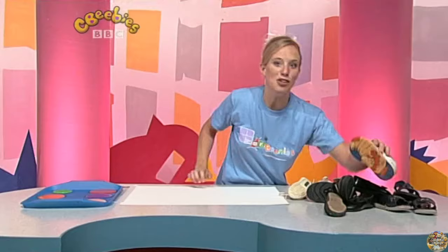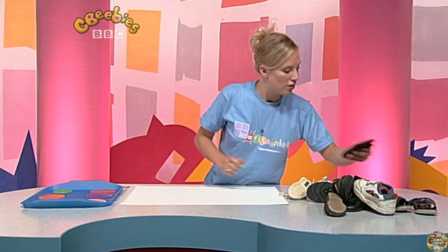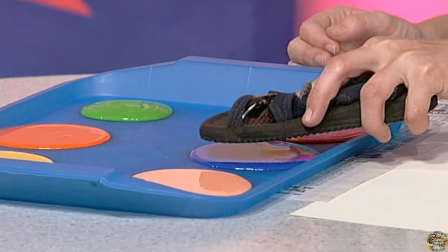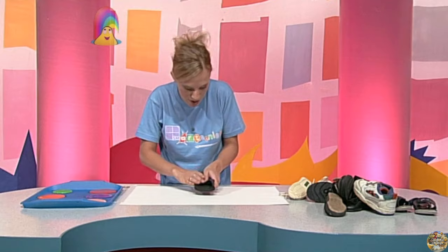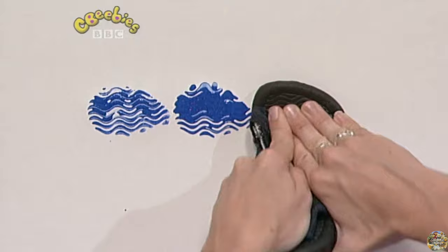Have a look at the bottom of your shoes and see what patterns are there. These shoes are all old and I think I could make a pattern using the shoes on this white paper. Let's have a look. I think I'll start with this shoe with lots of waves on it. I've got some paint here — I'm going to dab it in the blue paint. There we go. Now let's see what happens when I print. I might have to press quite hard. Look at that — a nice wavy pattern with that shoe.